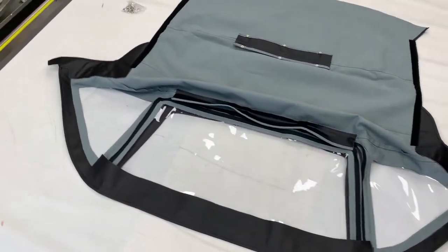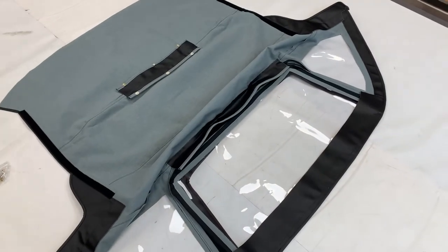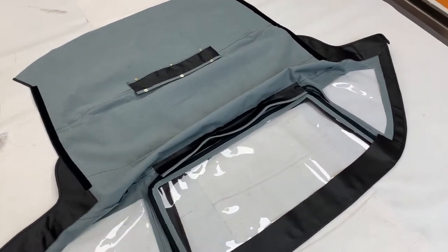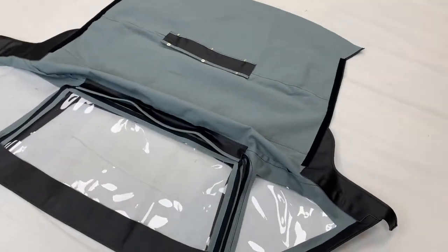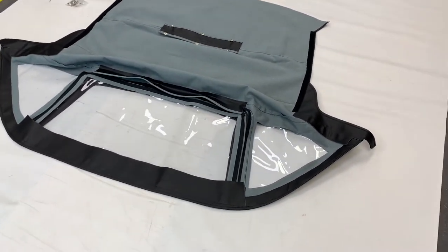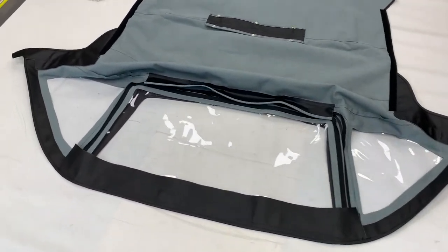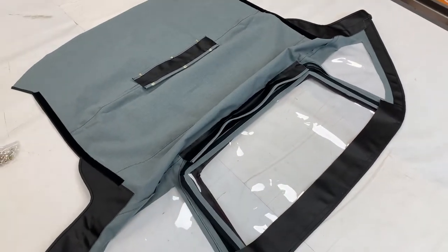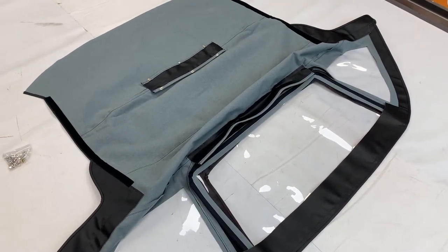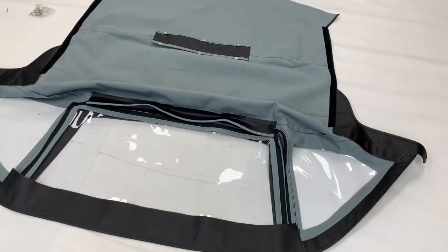The TR6, TR5, and TR250 hoods were a bit of a pain to fit, but once fitted were one of the easiest hoods to erect and take back down again. It's well worth the time making sure it's fitted correctly because once in use it makes it much easier to work with. One of the best designed hoods of the era, based on our experience.